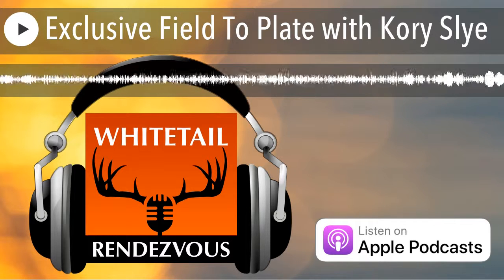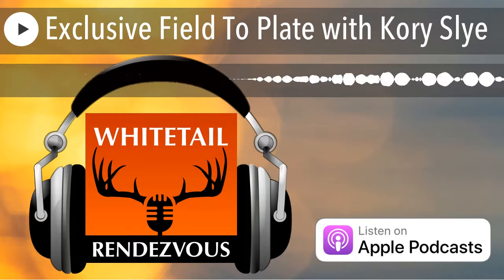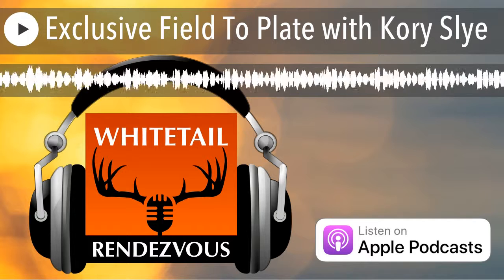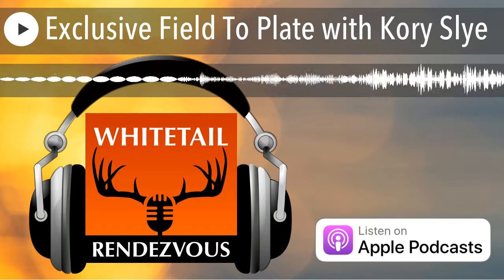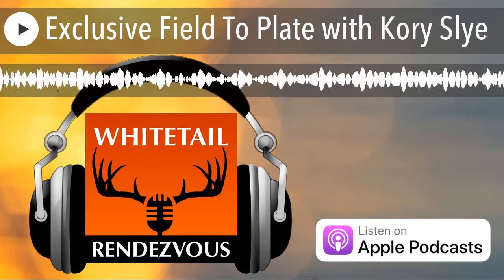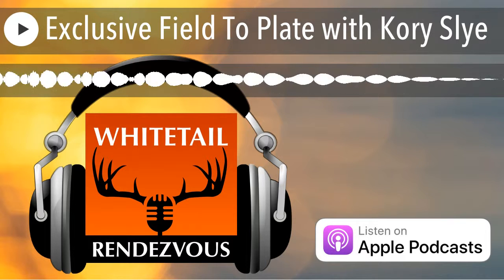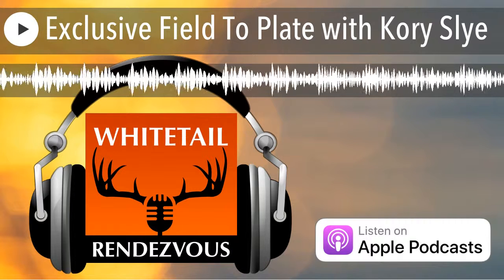Whitetails are pretty simple to break down and process in the field. Out west breaking down elk is a more arduous task. More and more people are quartering their whitetail instead of dragging it out. Back in the day we'd drag them further than I'd like to think about now. With ATVs it's simpler, but DIY hunters on public land who get back into the swamps will break them down into quarters and carry the deer out that way, taking the head and any legally required parts.